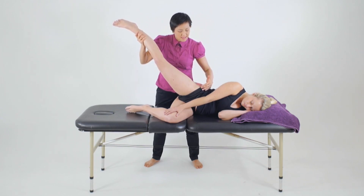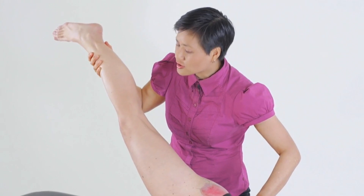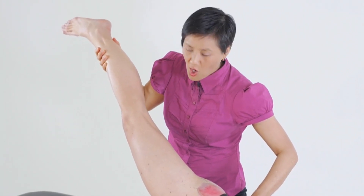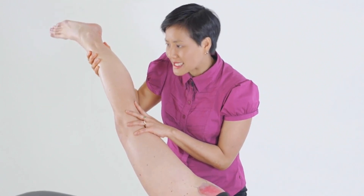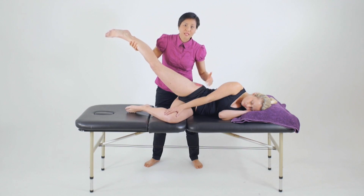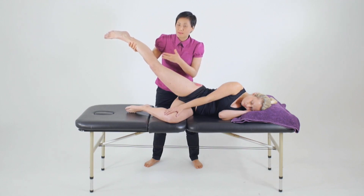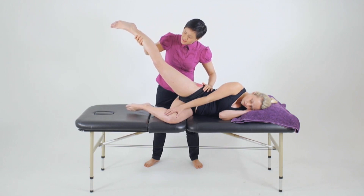To bias our testing towards the internal rotators, we're going to put the foot in internal rotation, turning the toes towards the floor and holding that position. Once we let go, if the patient has a lag, drops their leg or is unable to hold it in position, that would indicate a weakness already and you may not be required to then apply the isometric muscle test. So we'll ask the client to hold it there.